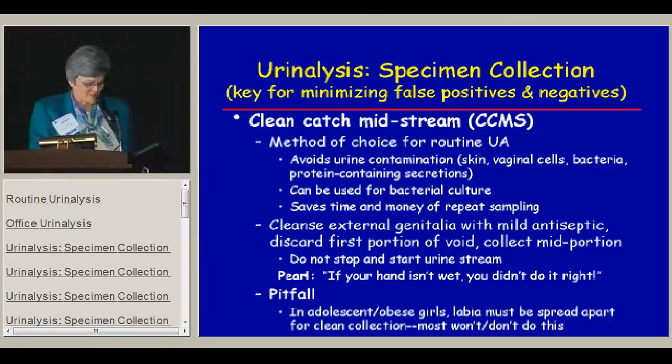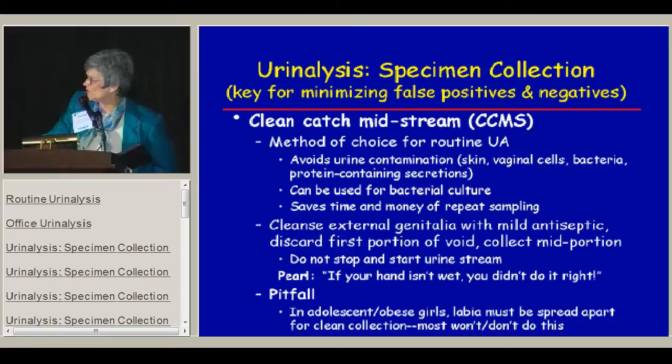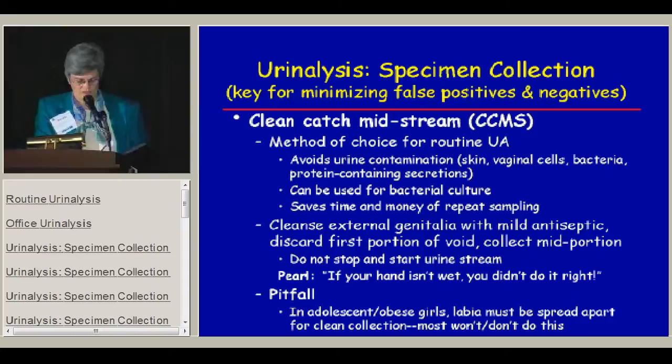That leads to one of the pitfalls for us, because especially in adolescent girls or any obese girls or boys, it's a problem to get a good sample. In obese adolescent girls, the labia really has to be spread apart for a clean collection, and most adolescent girls won't or don't do this.